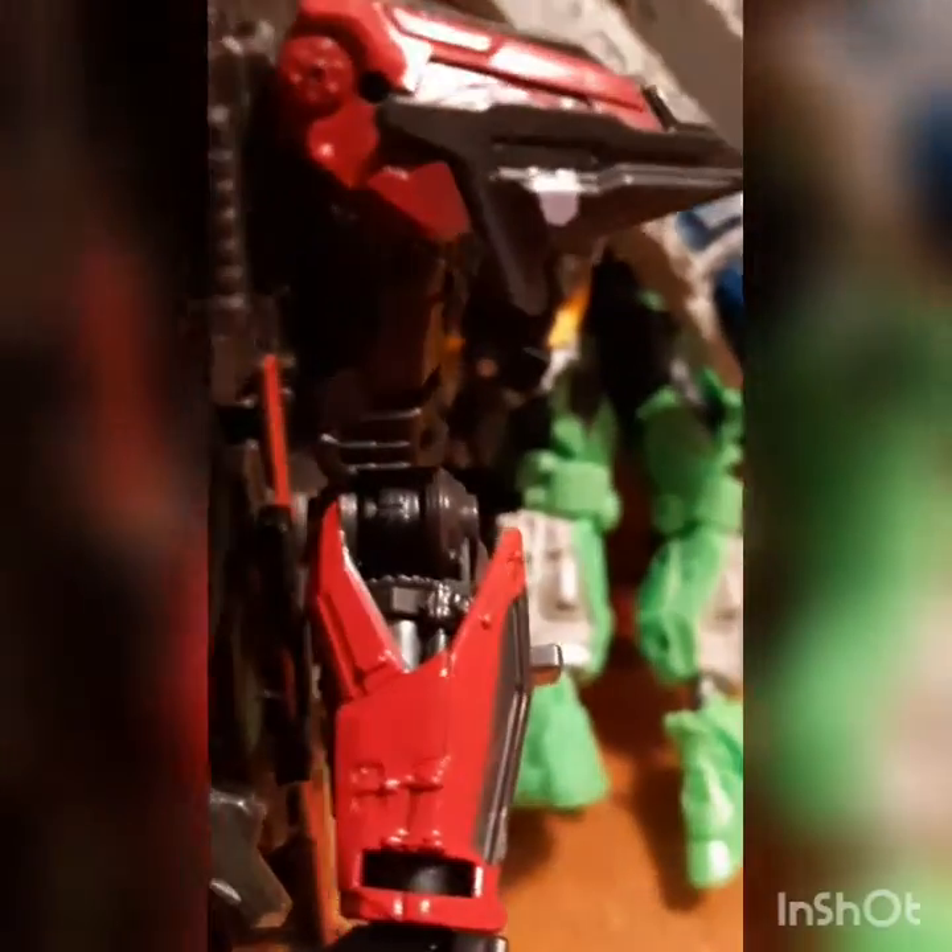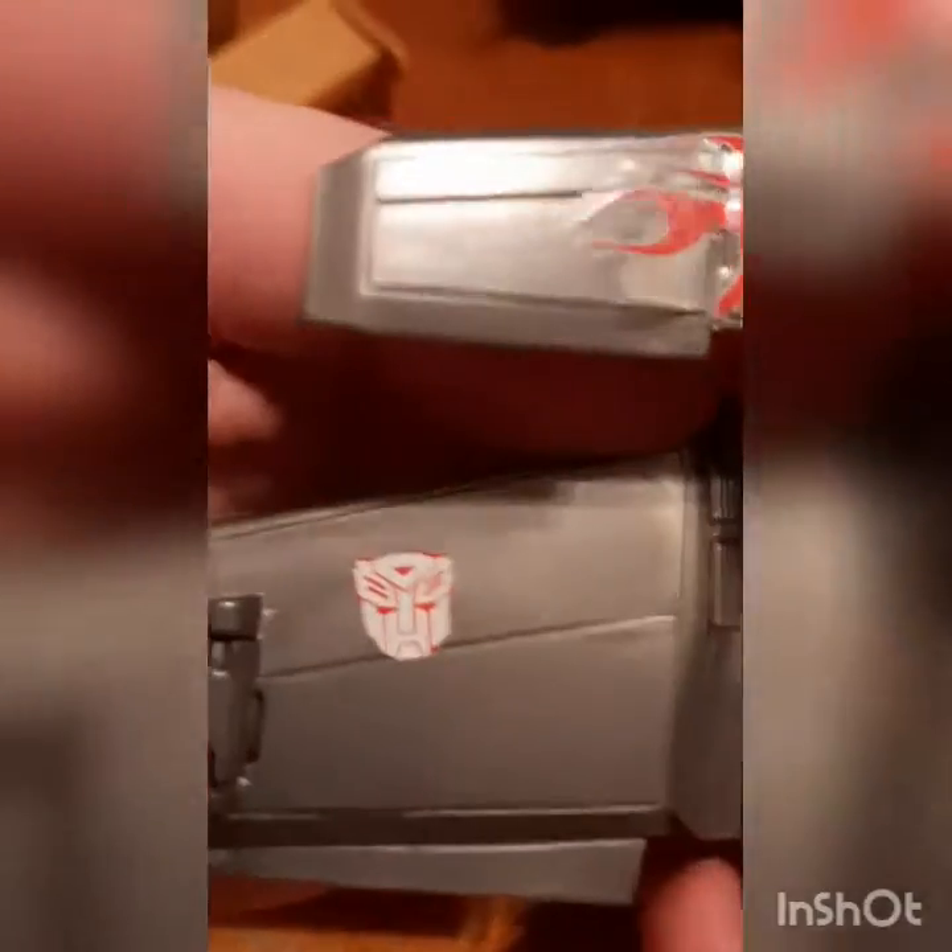Now let's get to our traitor Sentinel — you murdering son of a gun. He has a Decepticon logo because I put the Decepticon logo instead of an Autobot logo, because he's a traitor — he killed Autobots. But on to our final figure: since the Optimus I just showed you was missing the jetpack, we have the Autobot logo here, clear as day.